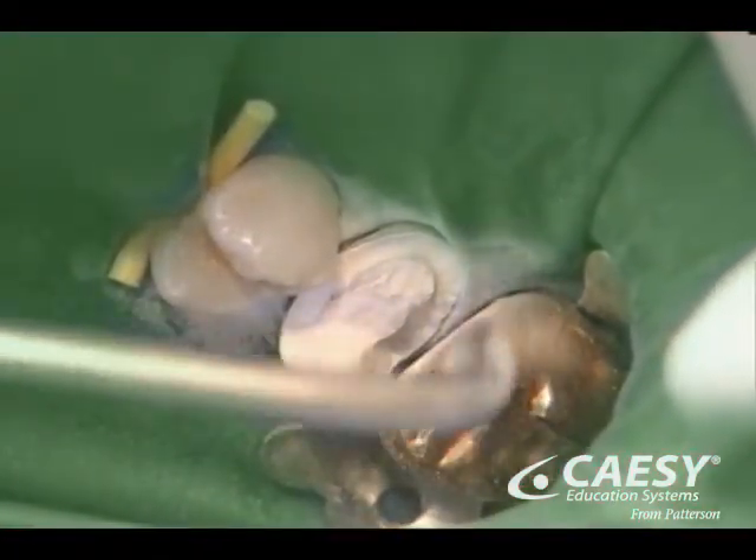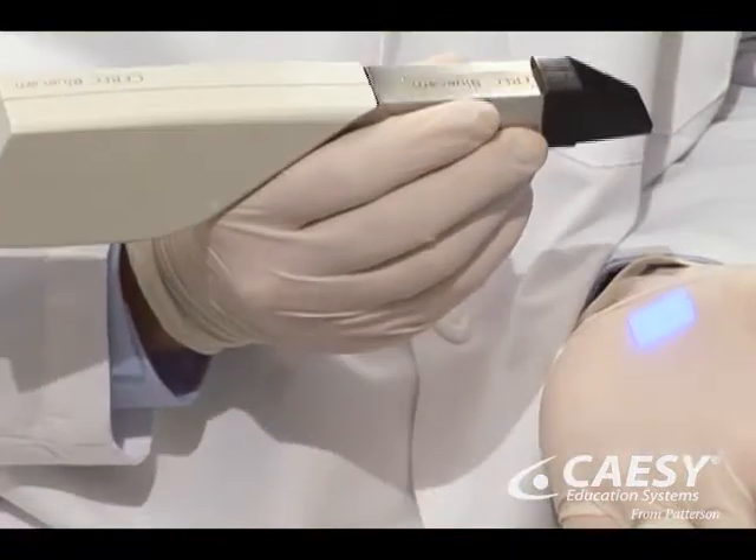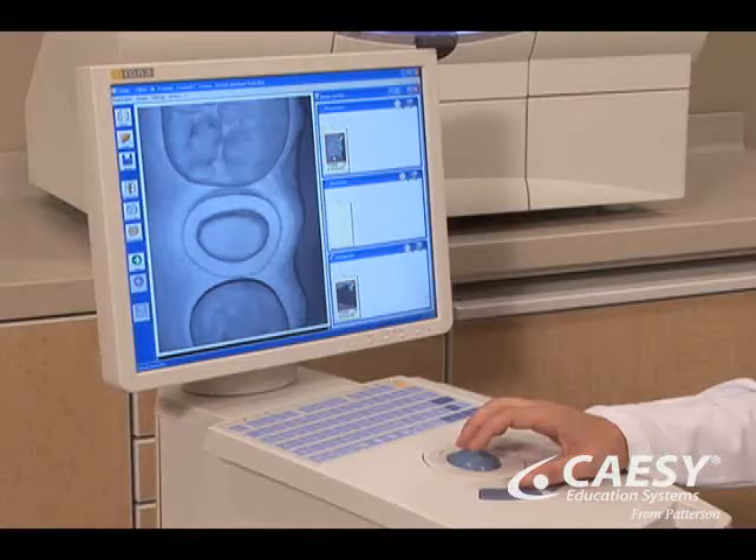Next, we apply a reflective powder to the prepared tooth. We then take a digital image using a special optical infrared camera that records the tooth's exact dimensions on the CAD-CAM computer.